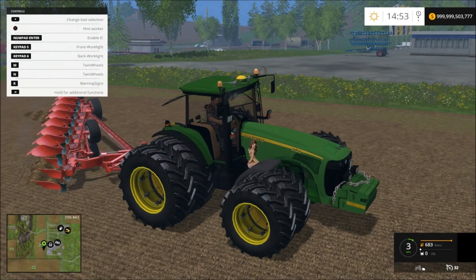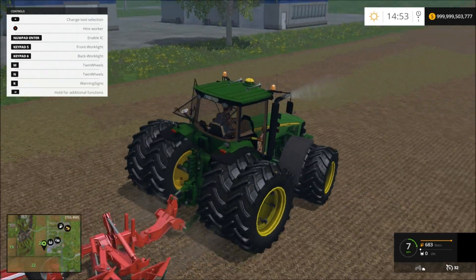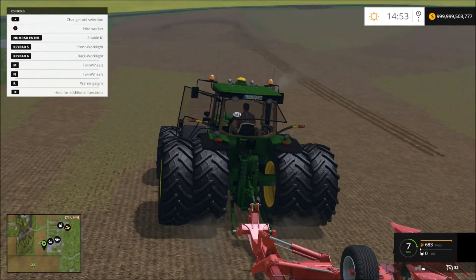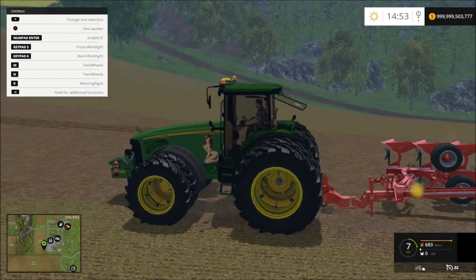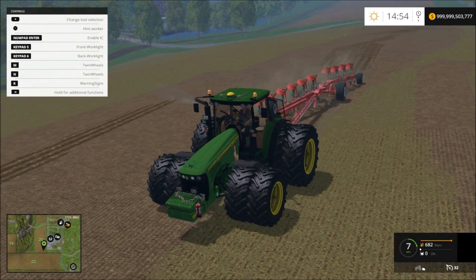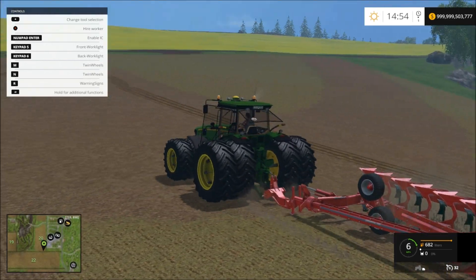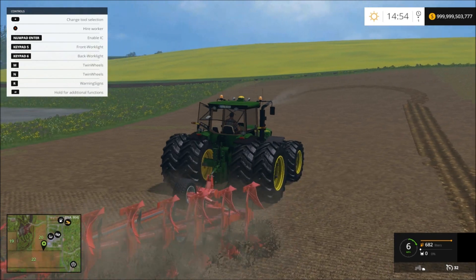Okay, here we go. Oh, it idles up — that's cool. The RPMs go up. This one actually plows pretty fast. We'll see how it does when I get up on this hill here a bit, see if it can keep pulling.